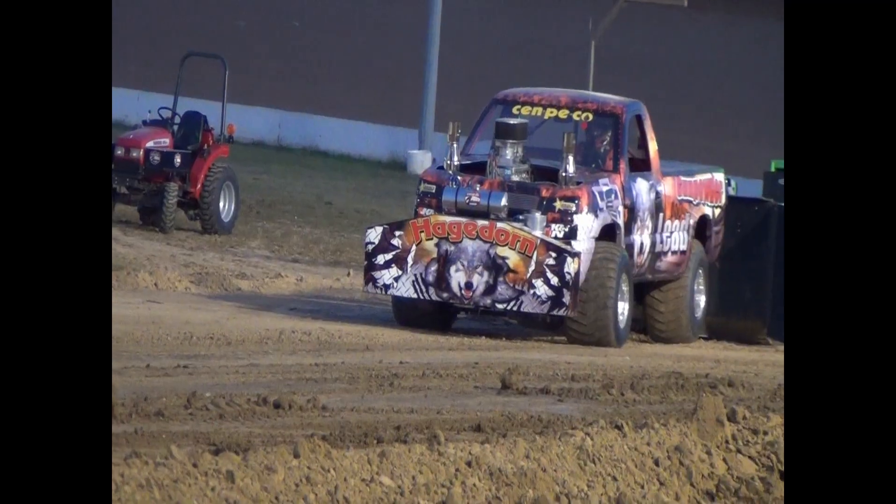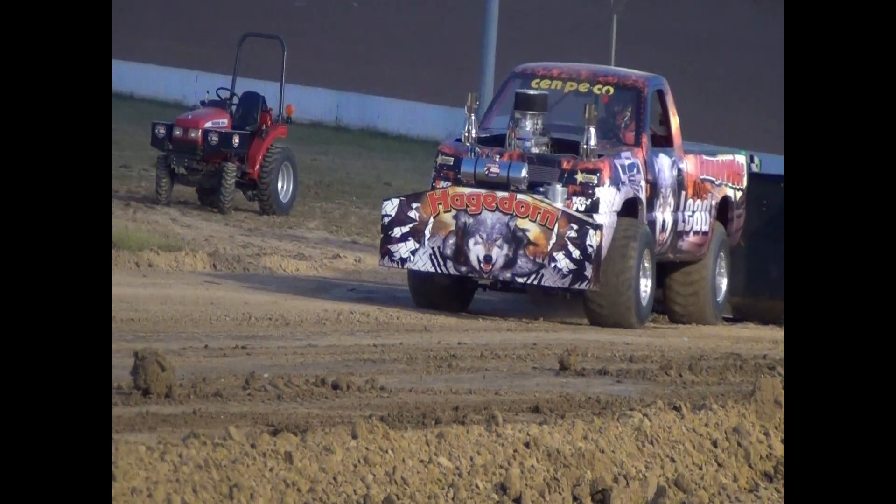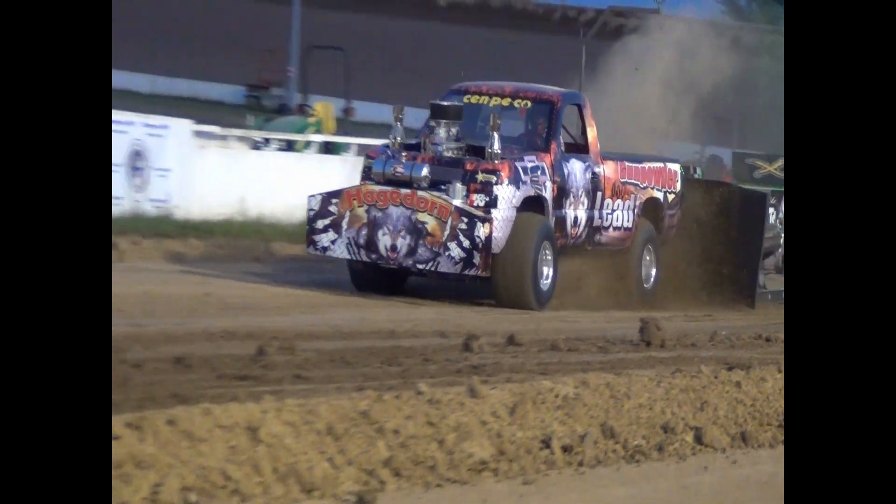This is part two of our shop tour at Haggard Norm Racing Engines. Today we're going to see how Terry makes all that horsepower and the tech behind it. Later on in this video we'll show you a huge motor running in the dyno room and learn more about how those are used, so stick around for all the fun.